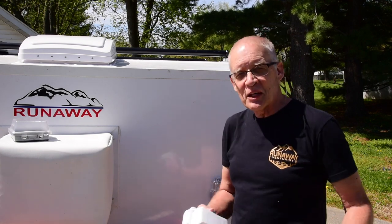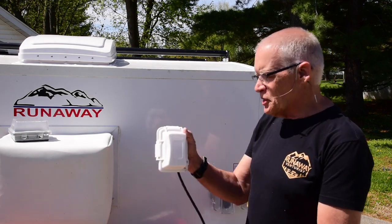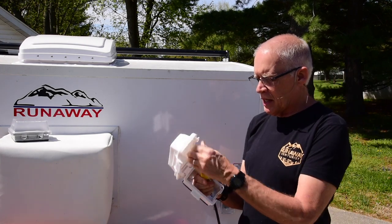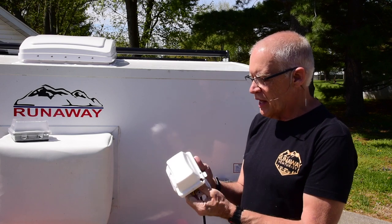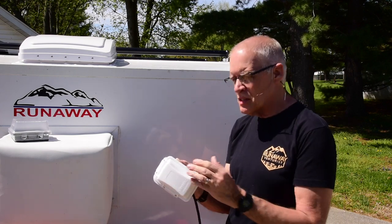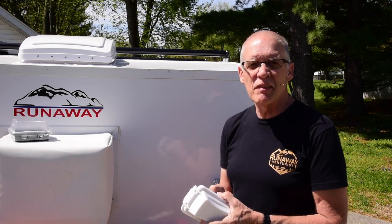We loved our original camper and really liked the extra space of this camper, but there were just a couple of small things I wanted to change. The original box was right there — you'd open it up, the plug would come out, and you'd plug into shore power. You'd plug it into an extension cord and jam it in there, and it was a tight fit. Some heavy-duty extension cords have really big plugs that you really can't bend much, so that was just a bit of a pain.